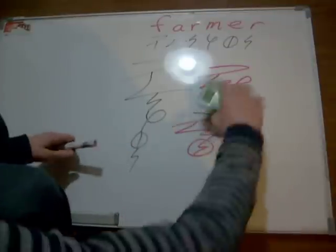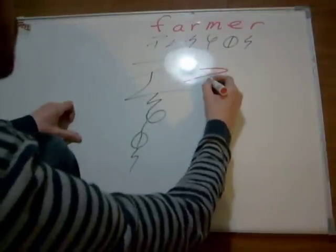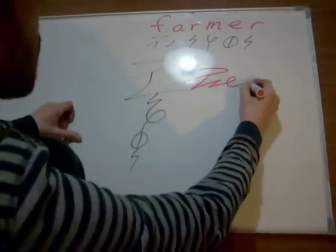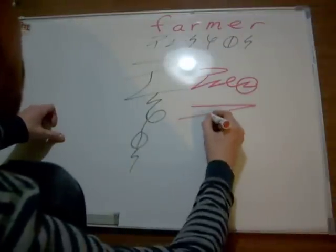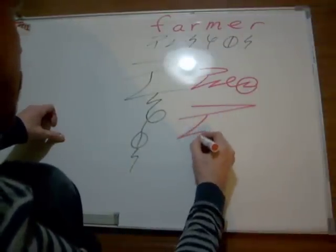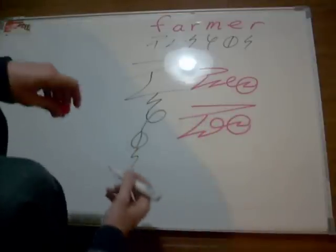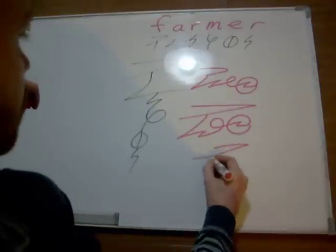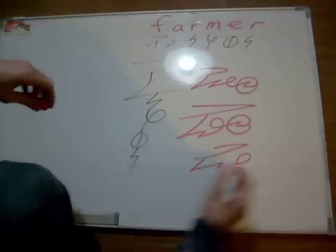Could we do anything further? Well, we can bring it all up straight horizontal and tighten it up even more, like so. Farmer. Make it nice and long, or you can make the F a little more dominant. And if you want to make it more square, less dominant, then maybe something like that.